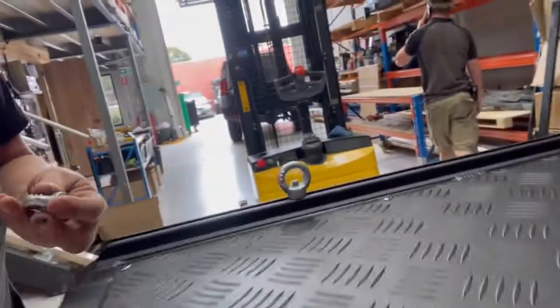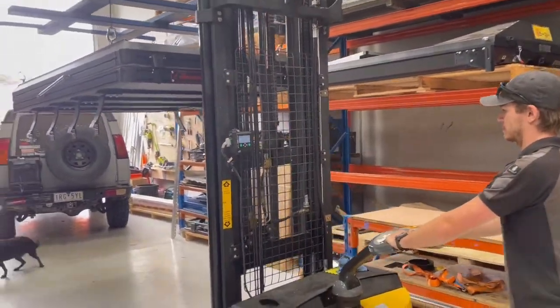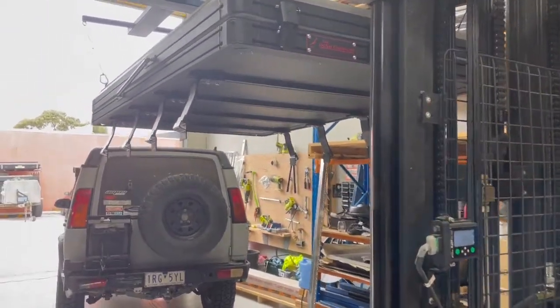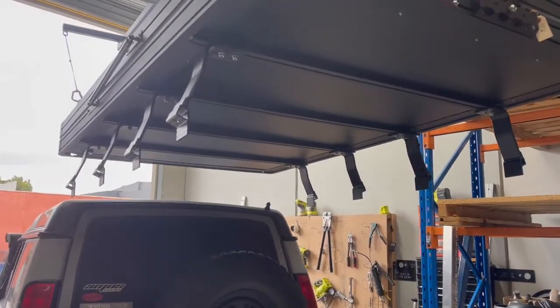A little bit of safety advice here — please add some eye bolts to the fitting rails on your tent when you're going to lift it. Don't use belly straps, it's really dangerous. Jim's gone and fitted those Frontrunner rack feet to the base of the tent, which you can see there.